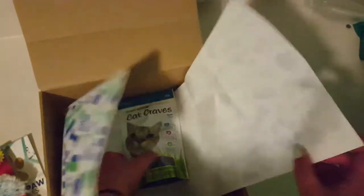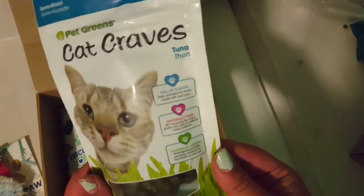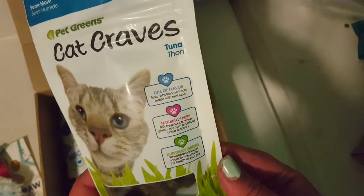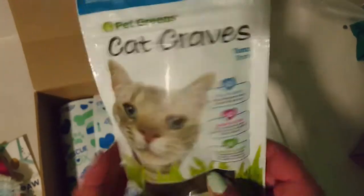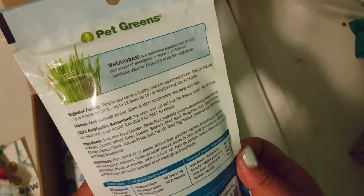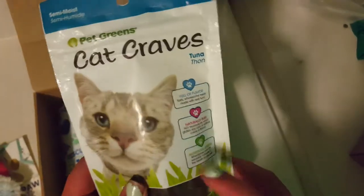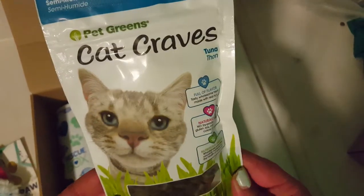Then there's one last thing, and it is these Cat Craves in tuna flavor. It says no byproducts, wheat, gluten, soy, corn, or artificial colors or flavors. It's kind of hard to find good quality cat treats — like Friskies and stuff have a lot of not great things in them — but these seem like they'll be pretty good.